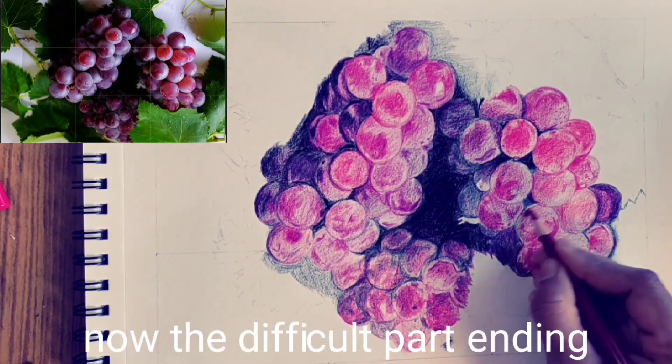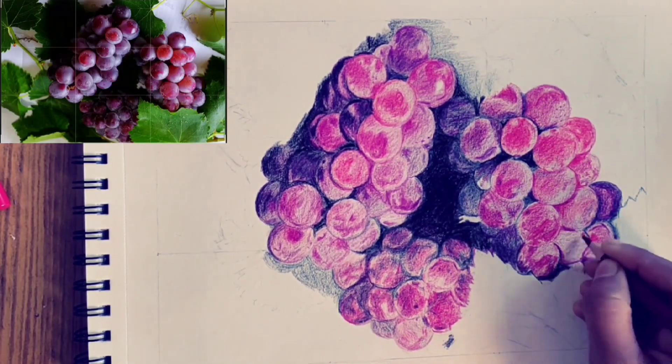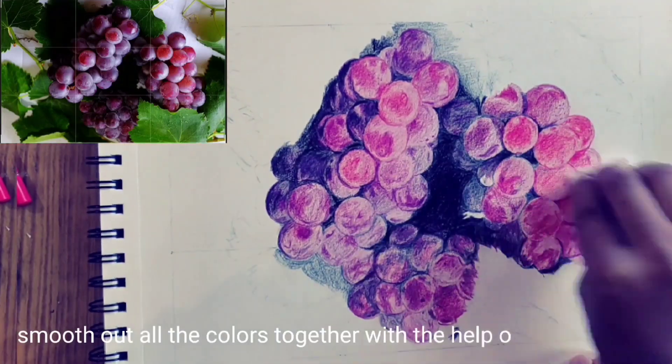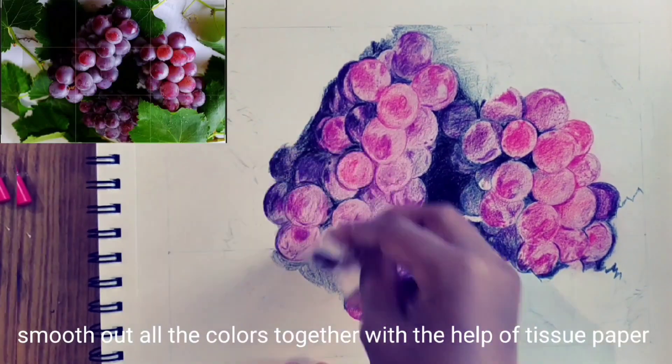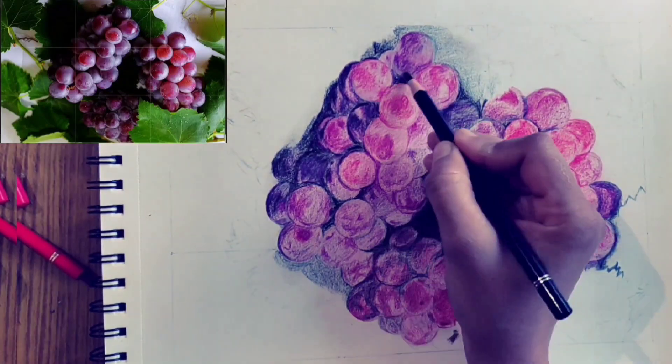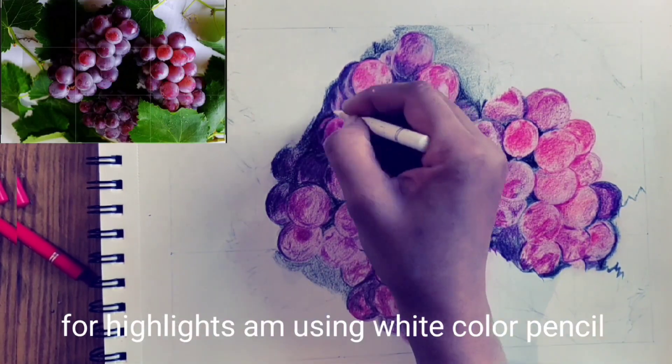Now the difficult part is ending. Smooth out all the colors together with the help of tissue paper. For highlights, I'm using white color pencils.